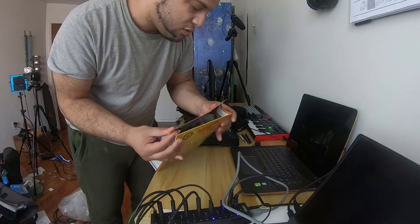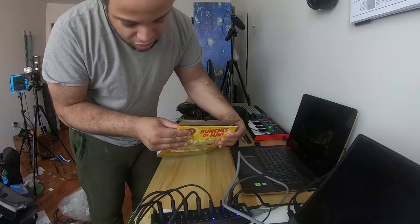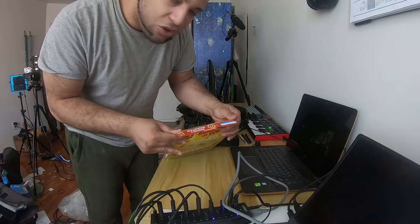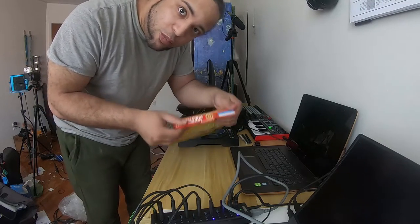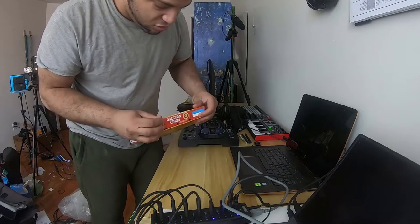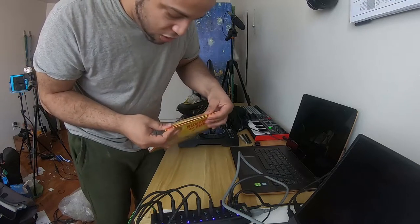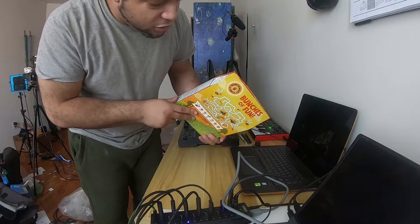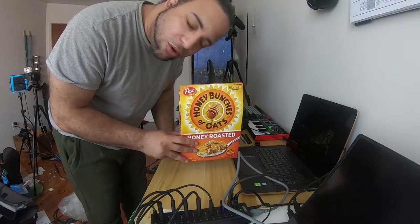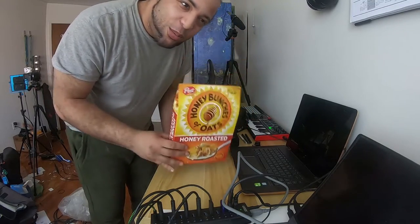So now you have a halfway decent box that you can actually easily close. When you put this flap in there it should go like this. And now you have a closed box of Honey Bunches of Oats — pretty good.